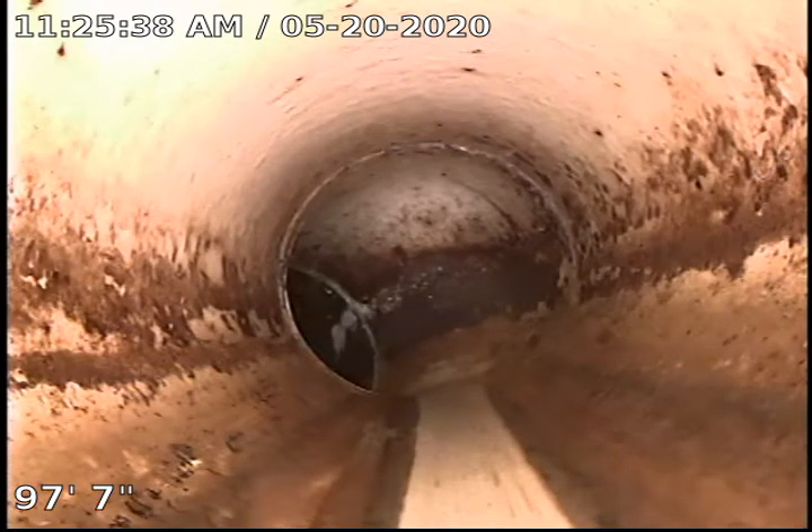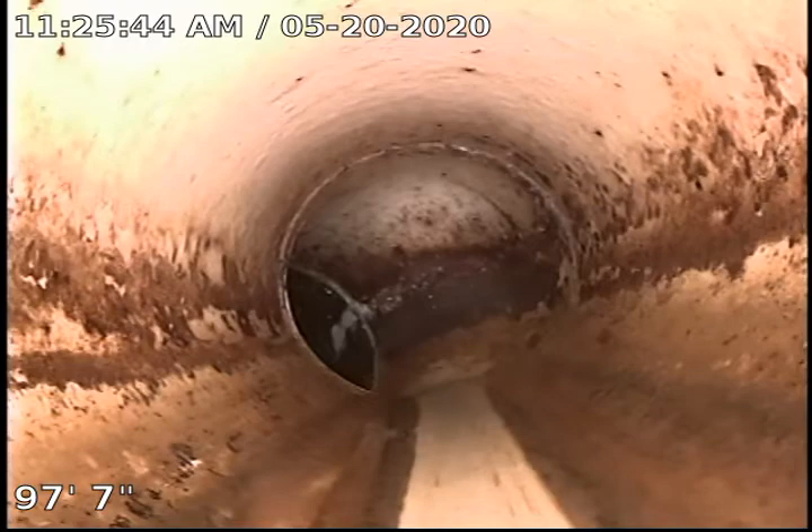Currently 97 feet out — you can see the city tap is just right there around that corner — and I just can't get there. I'm out of cable. So I'm going to start backing up.